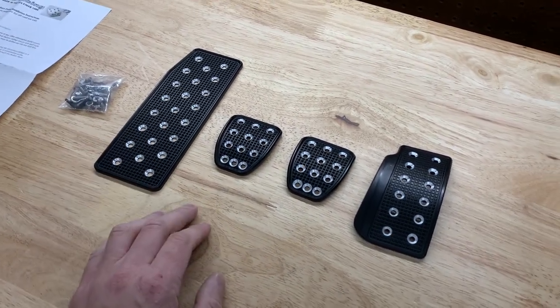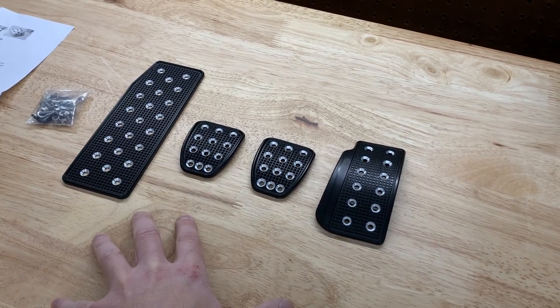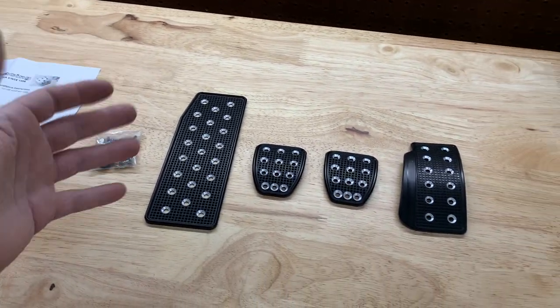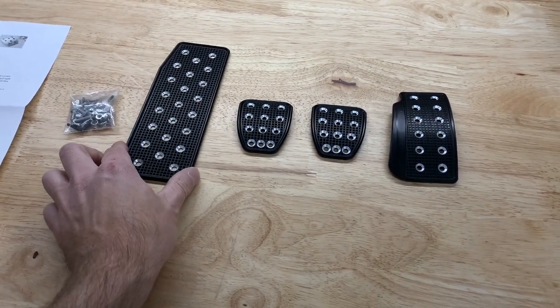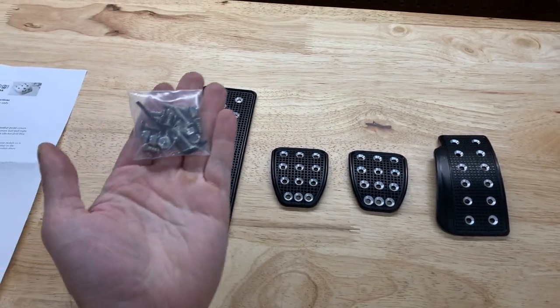The STI in general is a pretty easy car to heel-toe in, but with that added extension it's just going to make it that much easier and the driving experience that much better. You can get these in a few different colors — I got them from Subi Speed. You can pick them up in black, which I got, they also have them in silver and gold. I almost got gold but ultimately decided to stick with black and keep it simple.